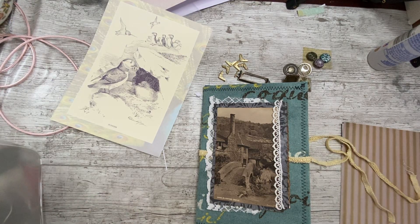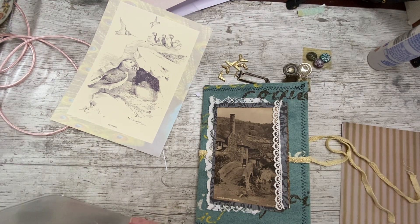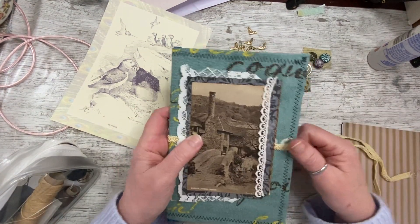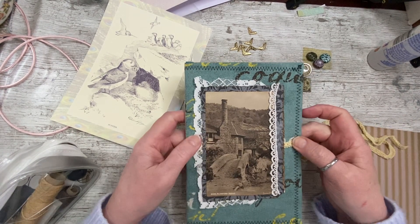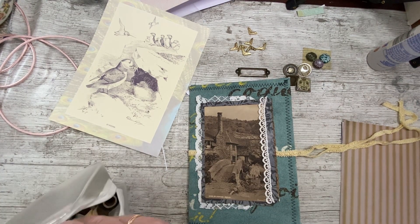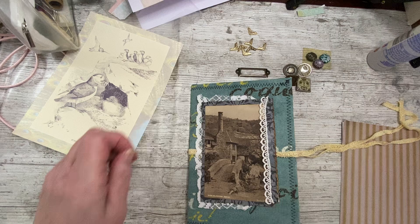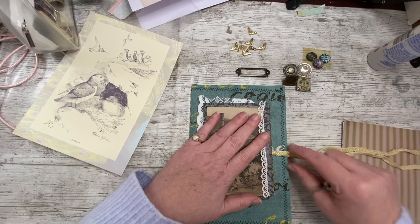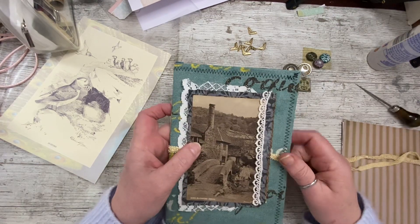Good afternoon everybody, it's Denise here, Denise Junk Journals UK. Thank you so much for joining me. Today we are working on the beginner's journal — a journal that I'm making step by step, explaining in a bit more detail what I'm doing and what some of the jargon words are. It's not just for beginners; there are people watching who just enjoy watching a journal being made, but if you are a beginner I am being mindful of explaining and showing things rather than rushing through them.